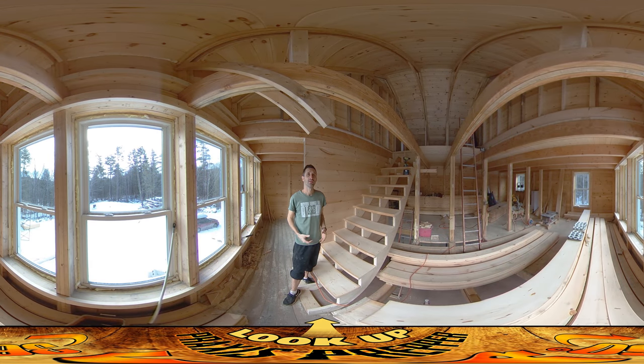Hey everybody, this is Praxis. I'm back on site today and I'm finishing up this run of stairs. I've been cutting the stairs one at a time, measuring each one, making sure that it's perfectly fitting in because there's a little bit of variation in the width of the stringers coming down. And it's going pretty well.